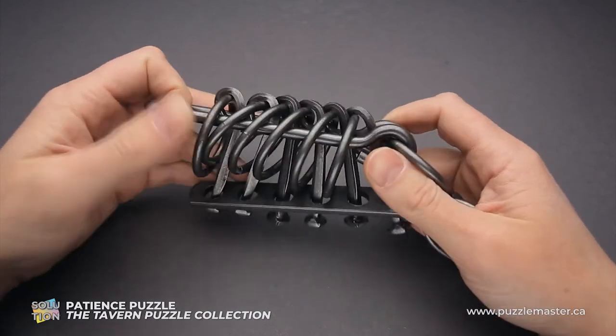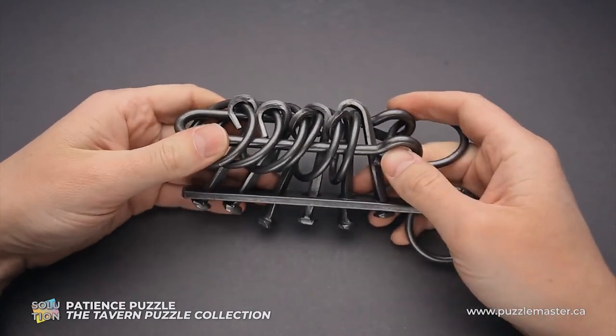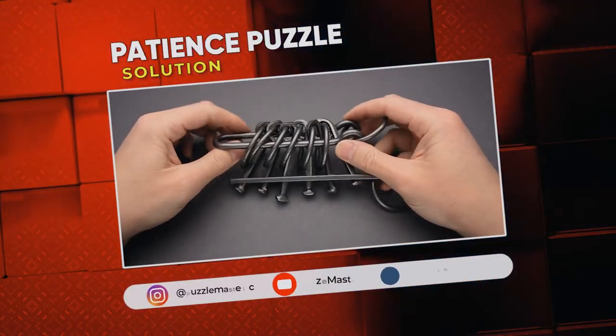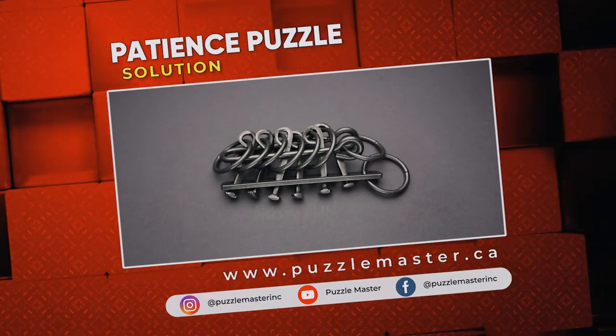So a very confusing puzzle, but very interesting. It is also very heavy and it looks very nice, especially if you have the entire collection of Tavern puzzles — they look very nice all together. If you like this puzzle or want to try other puzzles from the Tavern Puzzle Collection, go to puzzlemaster.ca. See you next time.